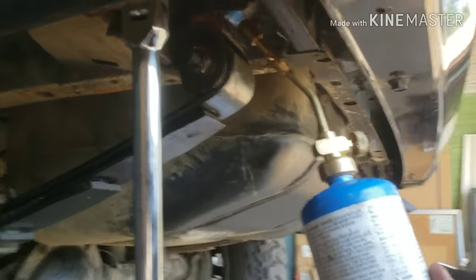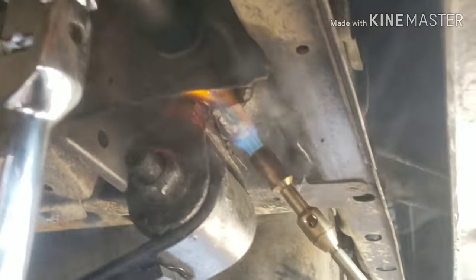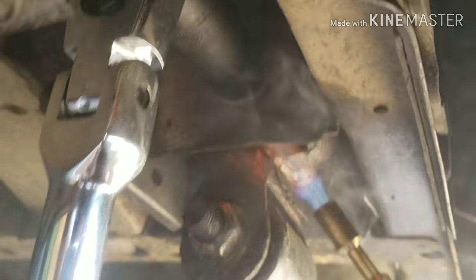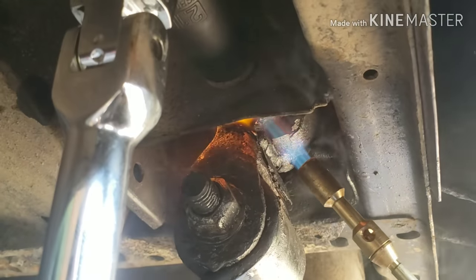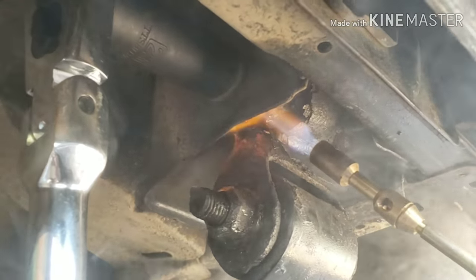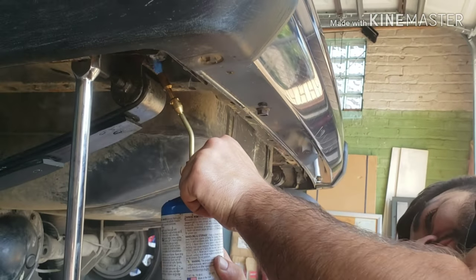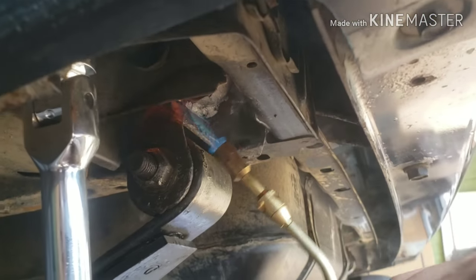We already kind of bumped into a little bit of a problem. This little wall here that he's heating up is coming out with the bolt itself. So I'm gonna try to heat it up, expand the metal, and hopefully it comes out a little easier. I'm going to put the metal sleeve inside, in between the bushing stuck onto the bolt — rusted on.